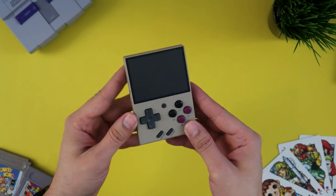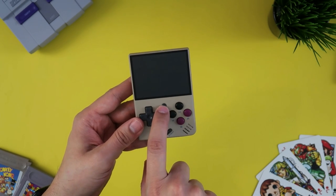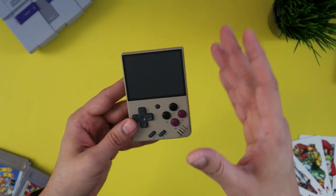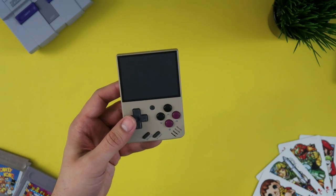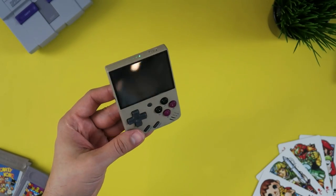It's hard to look at this and not fall in love with it instantly. You have the D-pad, you have a contextual menu button, and more on that later — because I had to install a different OS on the system, which is not an unfamiliar experience with these little portable Chinese emulation devices.